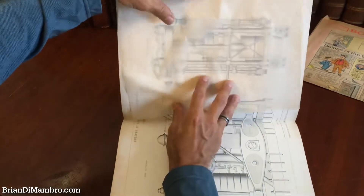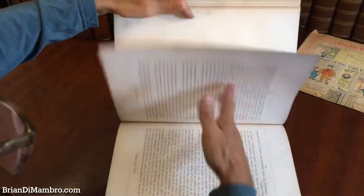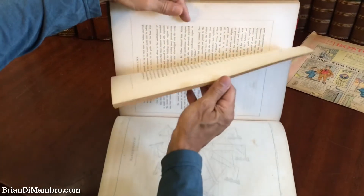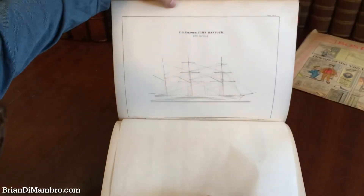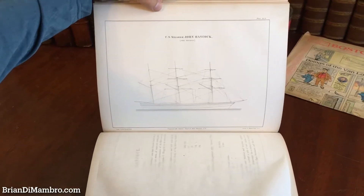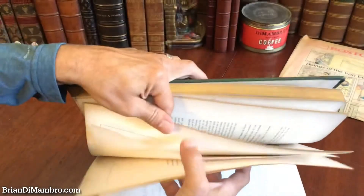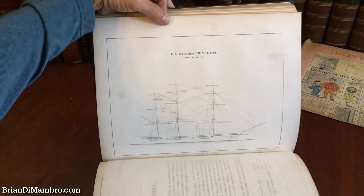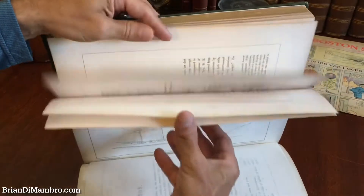It's a little tricky trying to show you the book while browsing and filming at the same time. There's the John Hancock — a second view of it. And here's another one — a second view of the Princeton, which I don't believe you've seen yet. That gives you a good idea of what's inside the book.